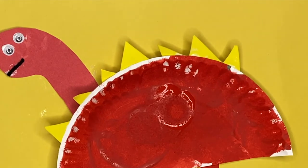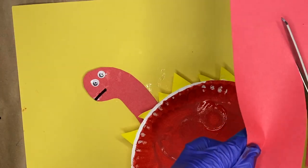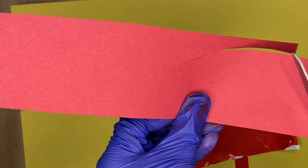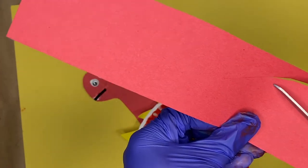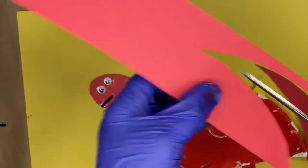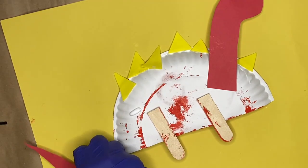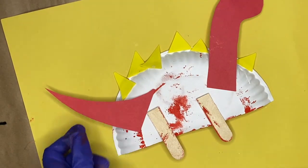Then you want to put some googly eyes if you have them, and a smile — we're just using a piece of yarn for his smile. And don't forget about the tail! We're gonna cut the tail out, and you can actually put spikes on his tail as well, so it all works out.